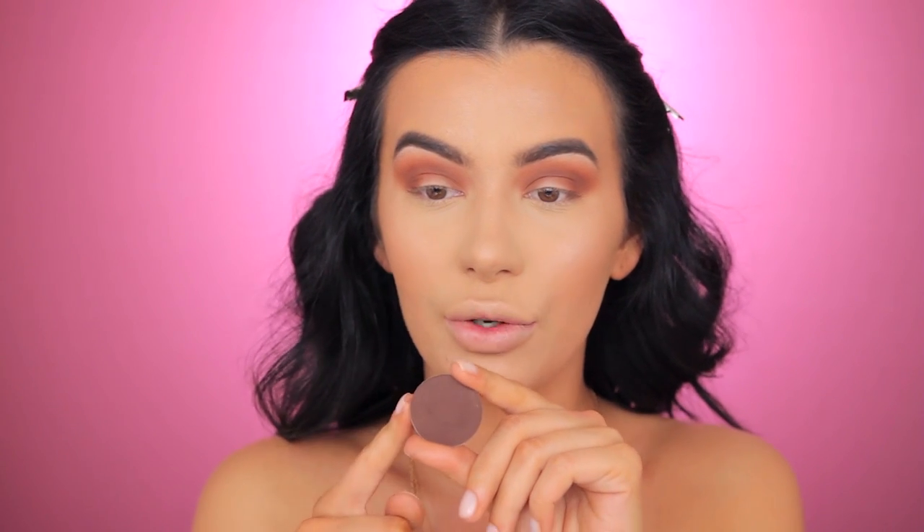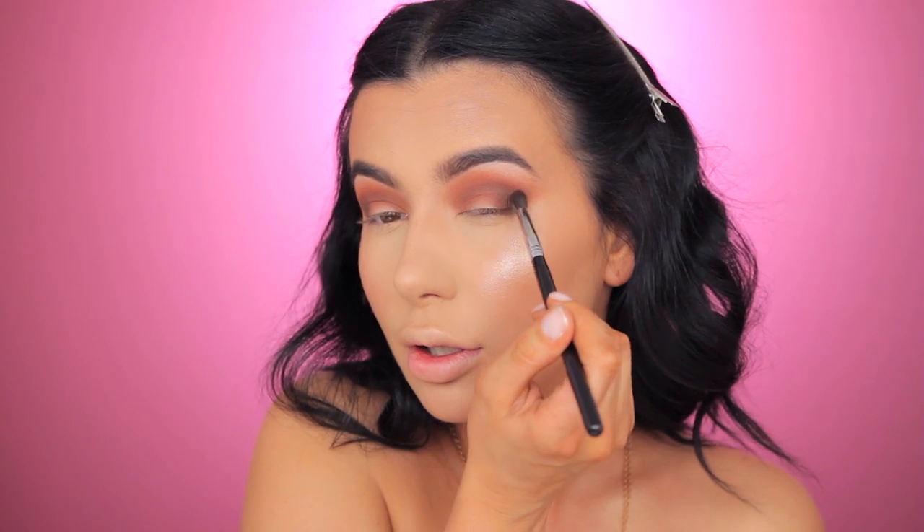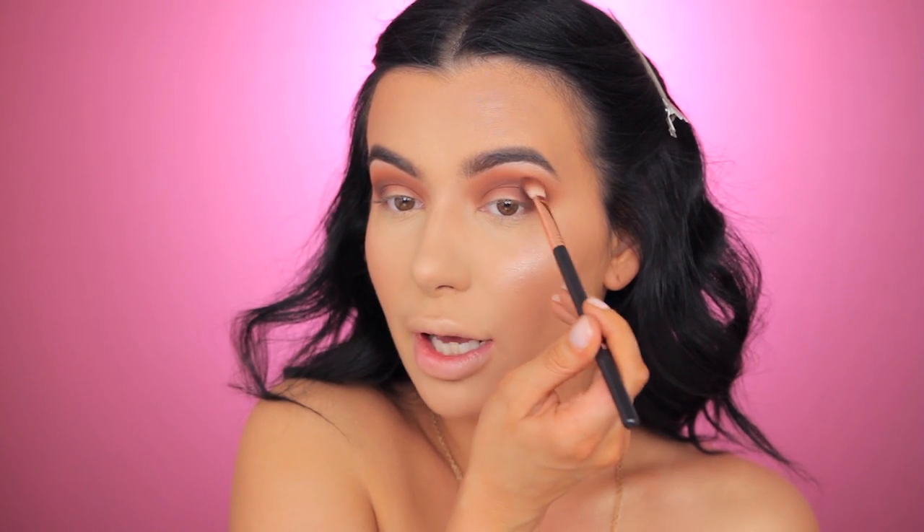Now I'm taking the JD Glow Cosmetics eyeshadow in shade Brownie and using the Sigma Airbrush Blender F63. Then I'm going back to the same brush with Coco Bear leftovers and going over the Brownie shade.